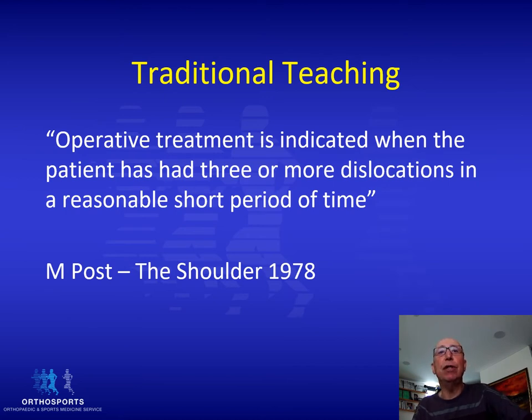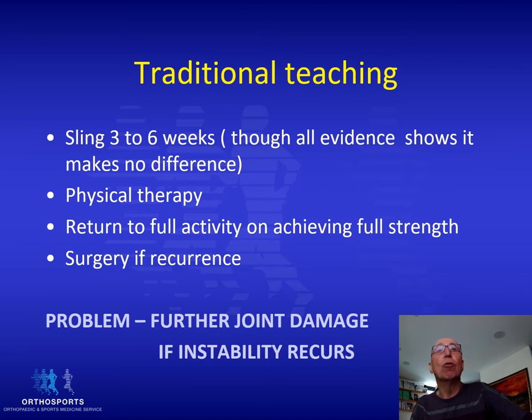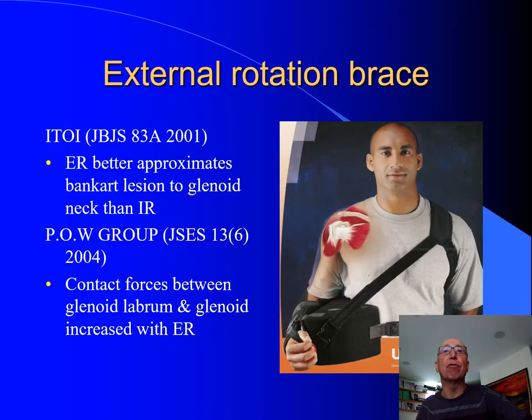The traditional teaching has been that a patient needs to have three or more dislocations in a short period of time to merit operative intervention. But that's all changing. What we were taught was to put patients in a sling for three to six weeks — though evidence shows it makes no difference — then embark on physiotherapy, and once their strength returned, go back to full activity. If they had recurrences, surgery was indicated. The real problem with that paradigm is that with each dislocation, you get further joint damage and a much higher risk of developing osteoarthritis in the future.